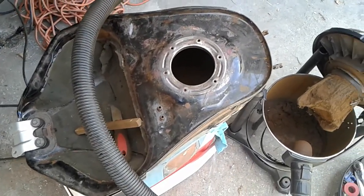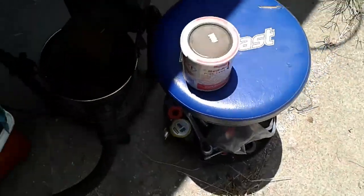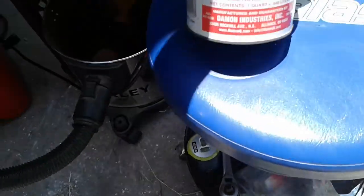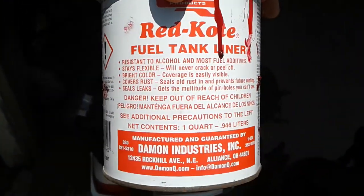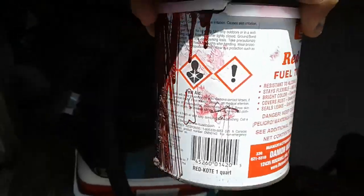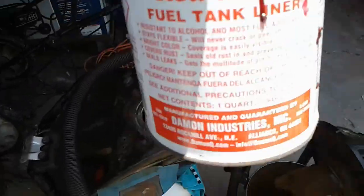I'm going to buy a better coating. I think I bought this one at O'Reilly's and I still have about half a can left. It did the job okay but it's not fully penetrating the walls and sealing it real well, so I'm going to get that fixed up.